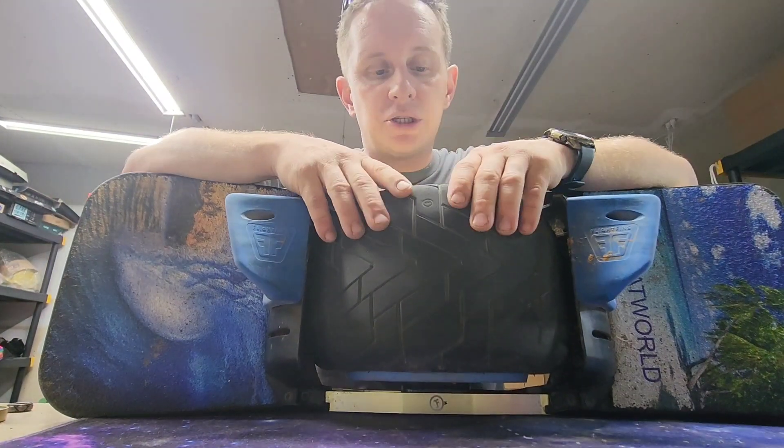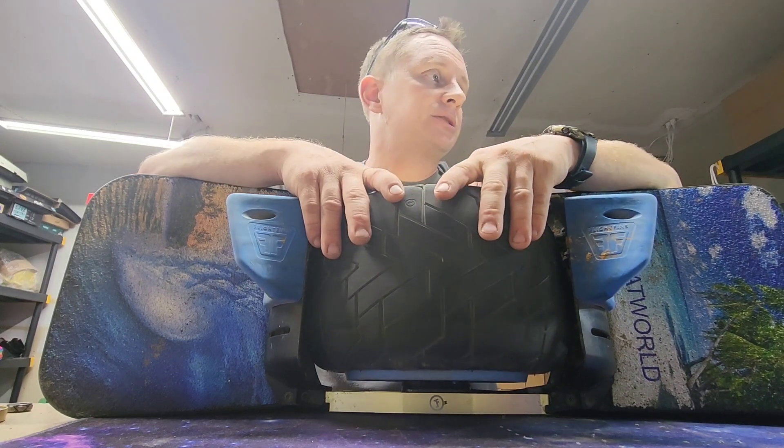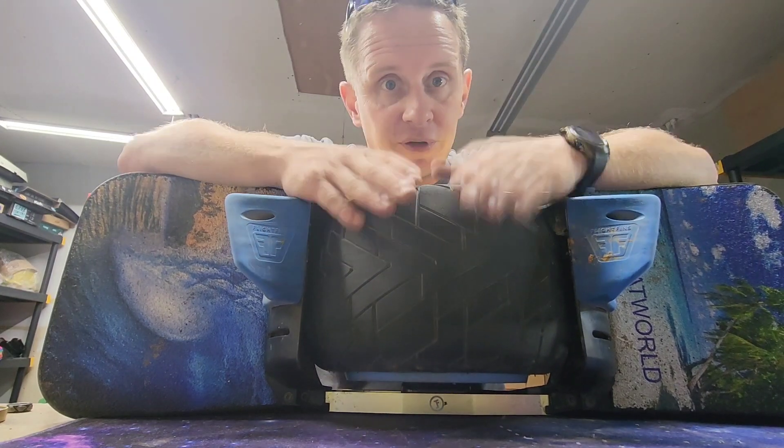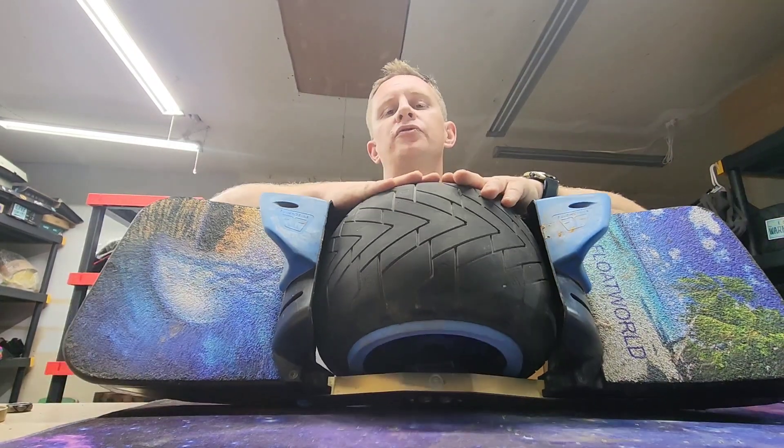We also have the Enduros in stock for the XR, the Pint, Pint X, and the GT - definitely got them for the GT - so pick those up right now at onewheelfloat.com.